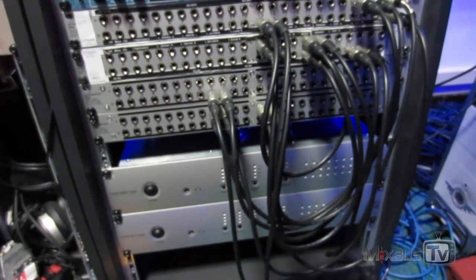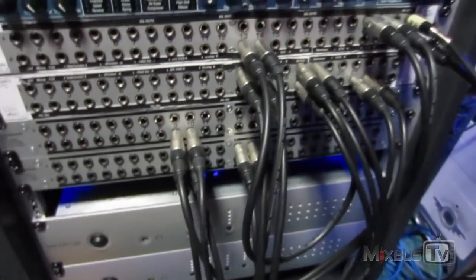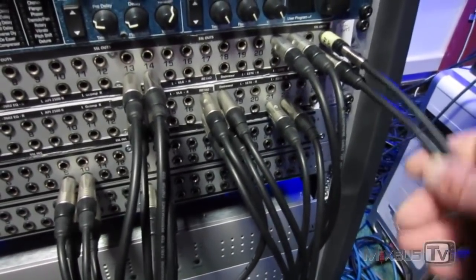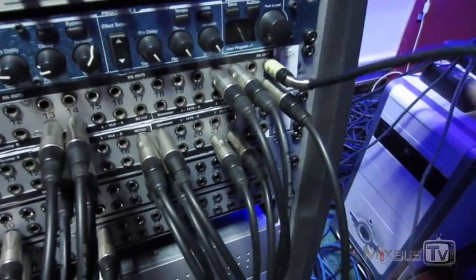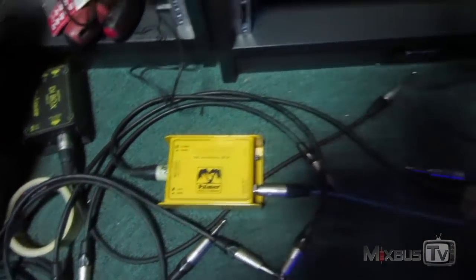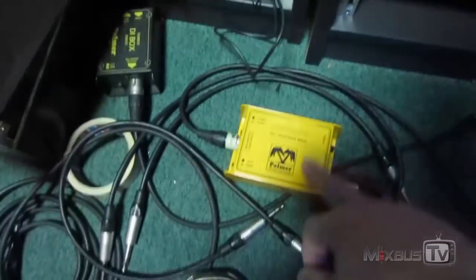Somebody also asked me about my reamp setup. I have two reamp setups. Right now I'm using channel 24. The way I do it — so I don't have to touch anything — is I use my pedals as a hardware insert. With this cable I come out from channel 24 of my first SSL, I go into the reamp coupler, and with the blue cable I go into the pedal. We come out at line level, go into the reamp, the reamp transforms the signal impedance, and we go into the pedals.